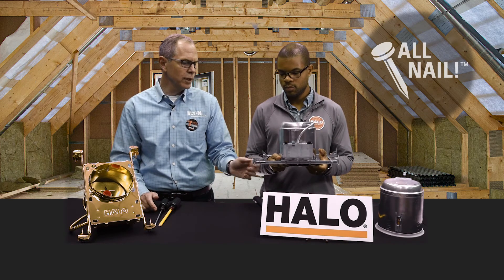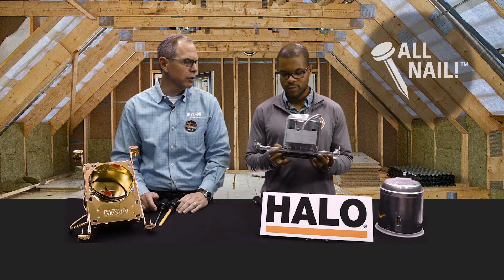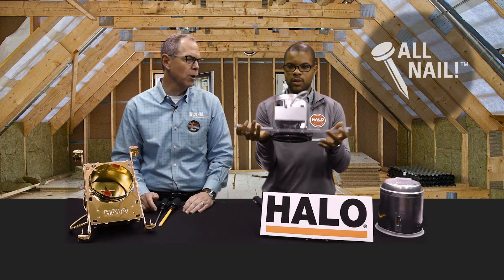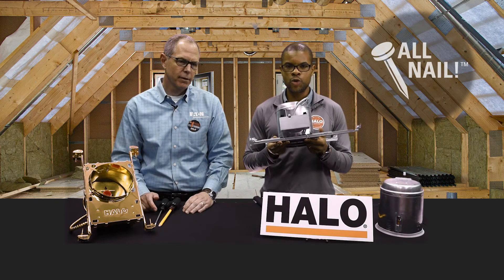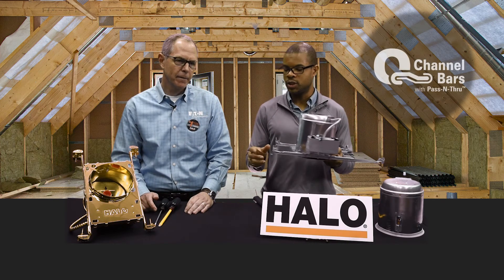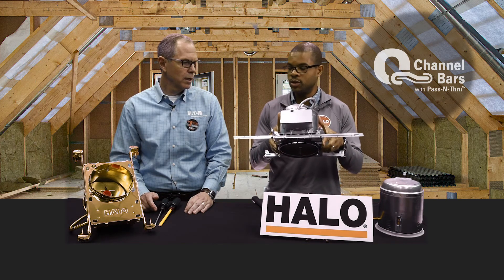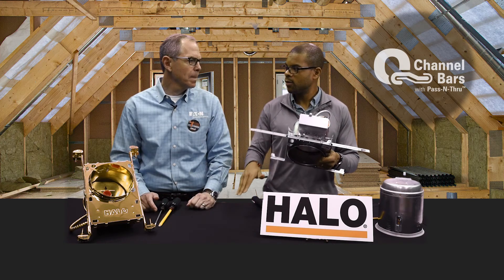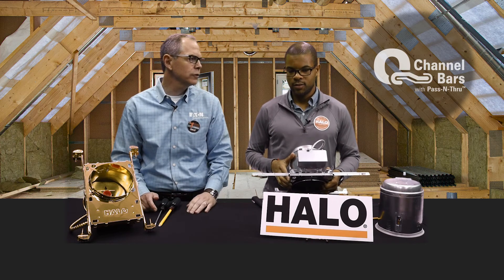What about those things attached to the nail? These are called hanger bars. What's special about the Halo hanger bars? There's this thing called Q-channel — not a B-channel, not an A-channel, but a Q-channel — which makes them very strong. They also have pass-throughs, meaning you can move them through when your joists are tighter, and then you karate chop them off. That's a patented feature for Halo — no one else is supposed to have them.